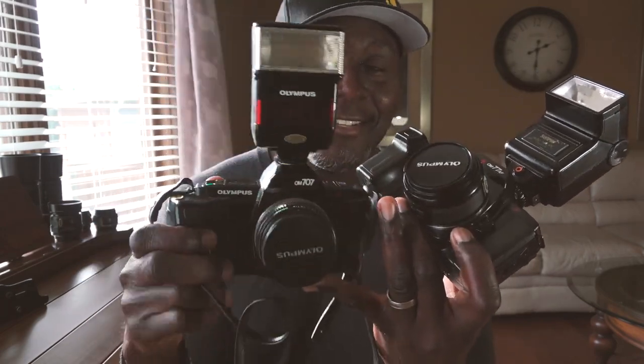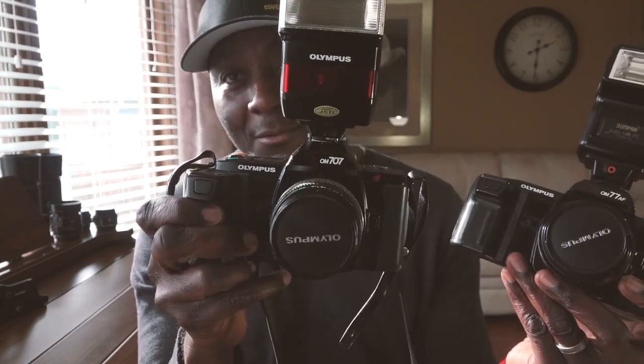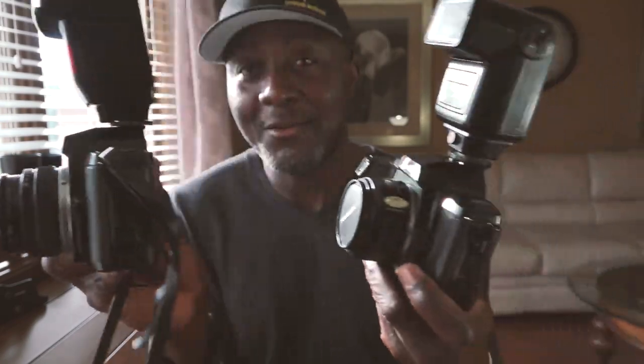Now to start off, these cameras are practically identical — there is literally no difference between them except for the lens. This one has an original OM lens on it, and I will explain why I put a different lens on this camera versus the automatic lenses that these cameras came with.